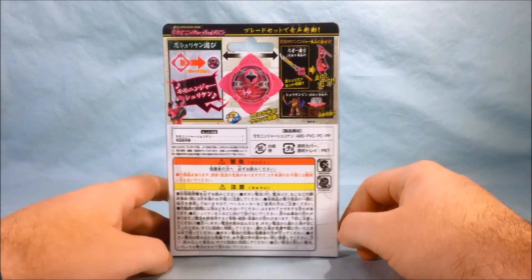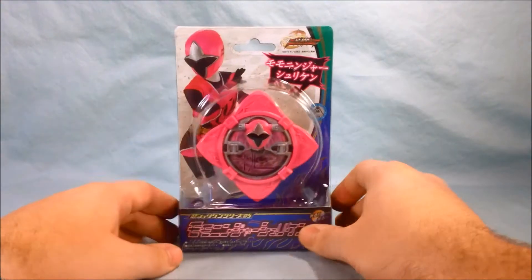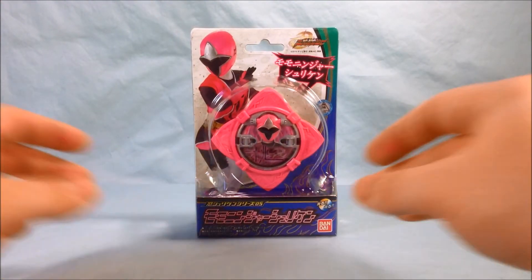There's not really much going on in the packaging — it just kind of shows you what's inside. So we'll go ahead and get it out of the package and take a closer look.